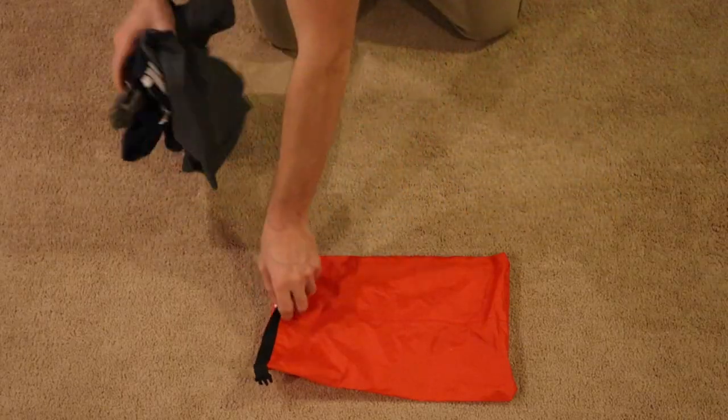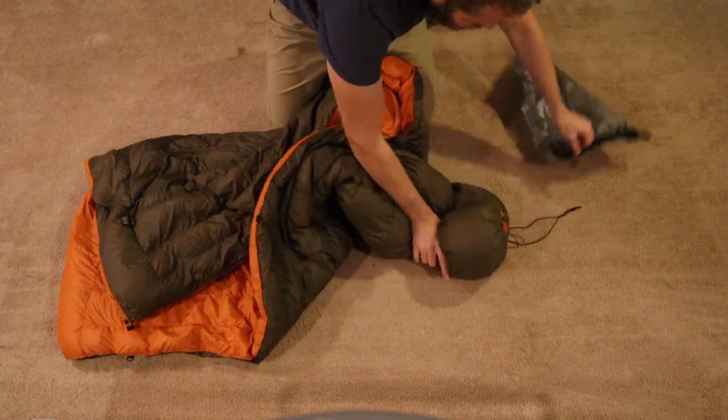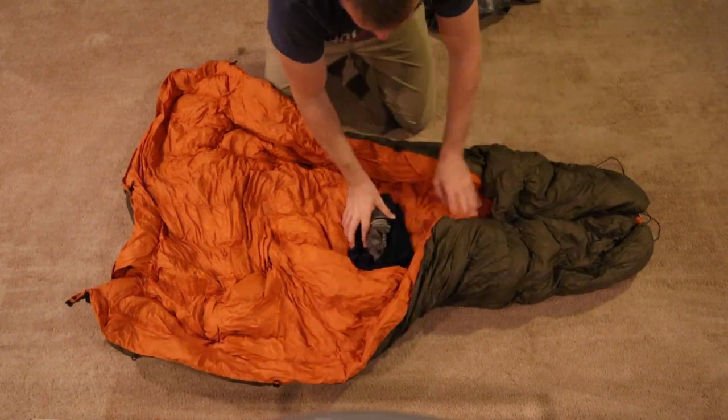The next gear hack has to deal with backpacking clothes. Depending on where I'm going and what the weather is going to be like, I'll typically bring an extra set of clothes — whether it's socks, underwear, shirts, and even an extra set of pants. Typically I would put all of that in its own compression bag and throw it into my backpack. But what I've started doing recently is taking all the clothes I'm not hiking in and throwing them in the foot box of my sleeping bag, then putting all of that in its own compression bag. That helps me cut down on one extra bag I have to worry about in my backpack. And when I'm ready to go to bed, I just unzip my sleeping bag and all my clothes are waiting there, ready to go.